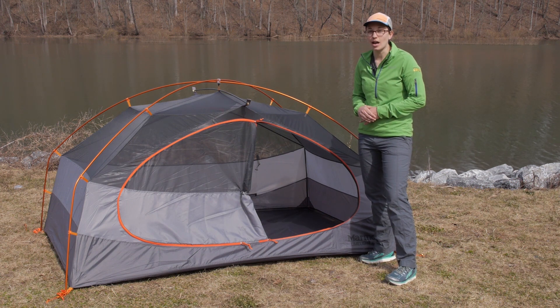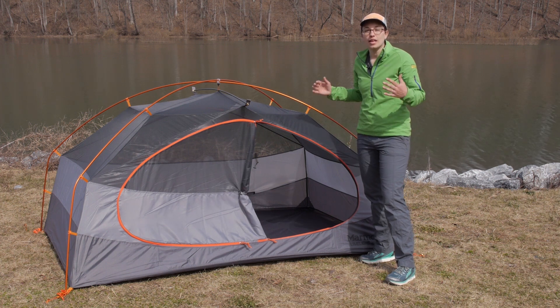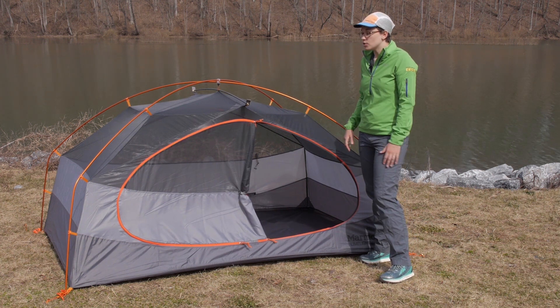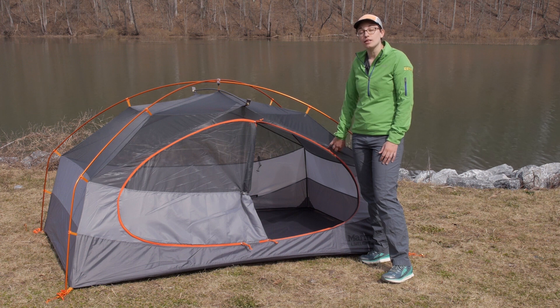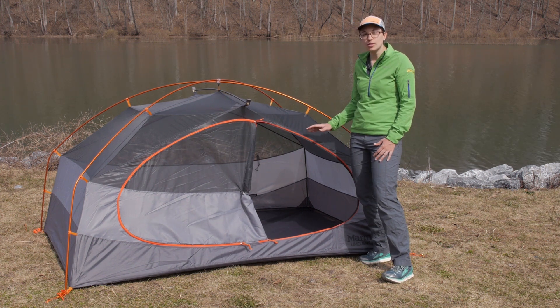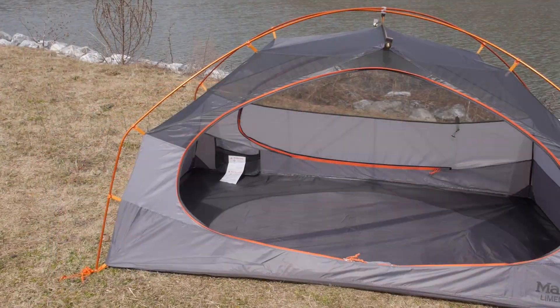The included footprint also enables the fast pitch or the dry pitch design. You can use the poles, the footprint, and the fly by itself for a really lightweight construction. For the dry pitch design, you set that up first and then clip the tent underneath. A lot of things going on here that make it extremely durable and reliable throughout your camping adventures.